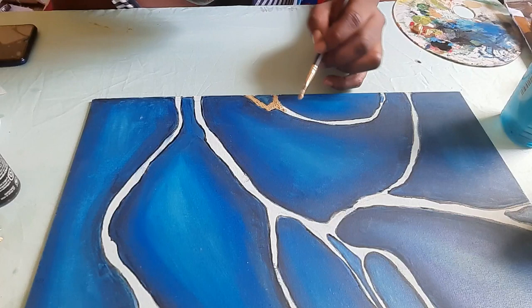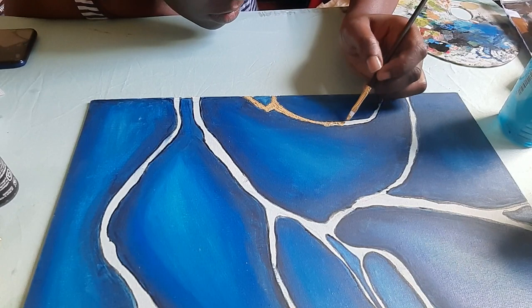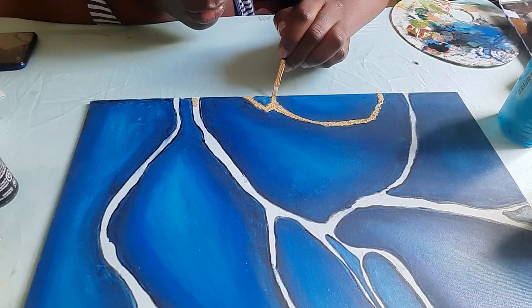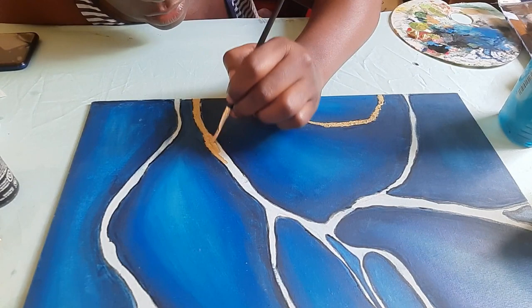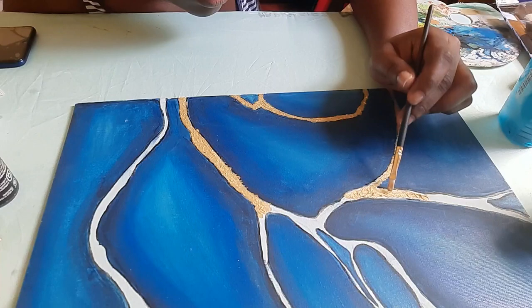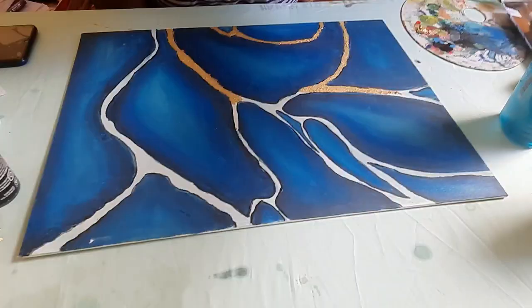So now I am adding the gold, and if you look closely you can see me trying to add some texture to it. As I said before, I am in love with texture — most of my paintings have something textured. I just love textured painting. So that's me right there filling in the gold.